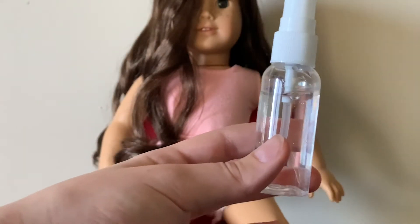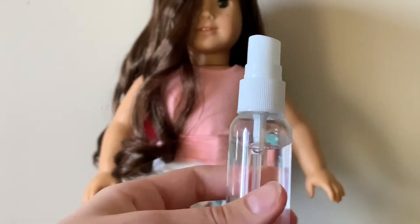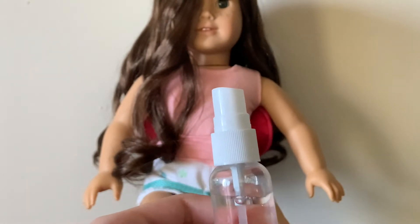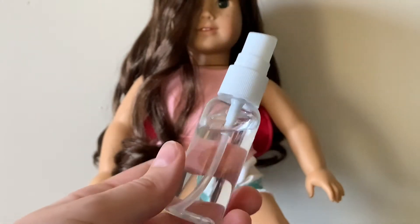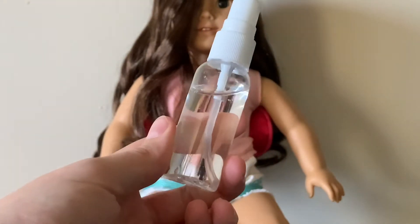One thing that is super important is to make sure the water is room temperature or on the colder side. Never have it boiling hot, because it can actually ruin your doll's hair instead of making it better — it can burn the pieces off or burn the sprays off their head.